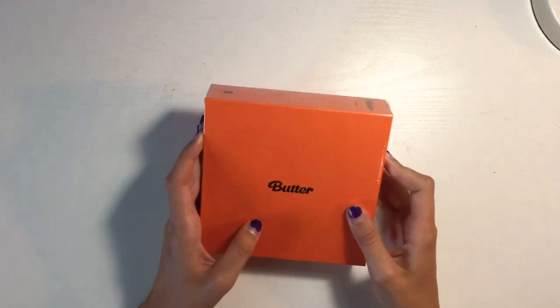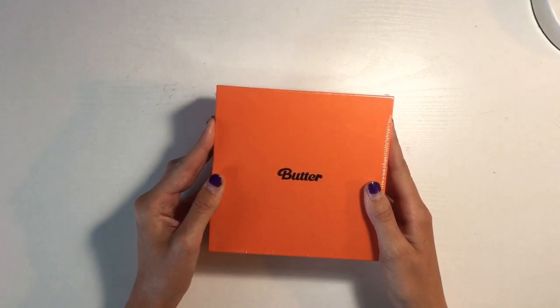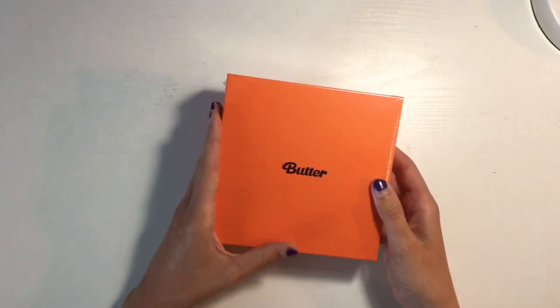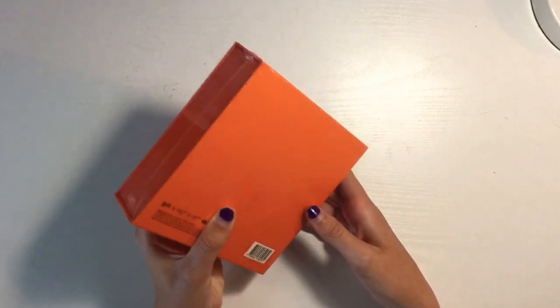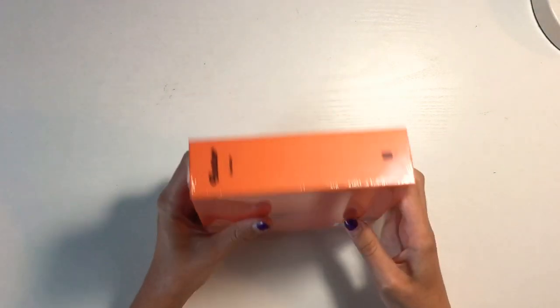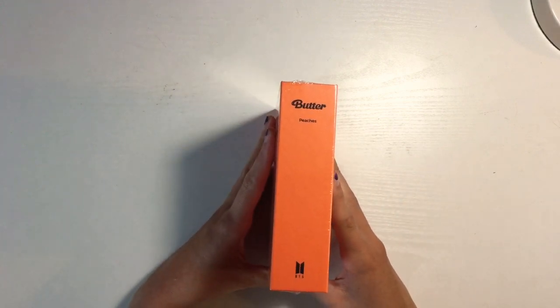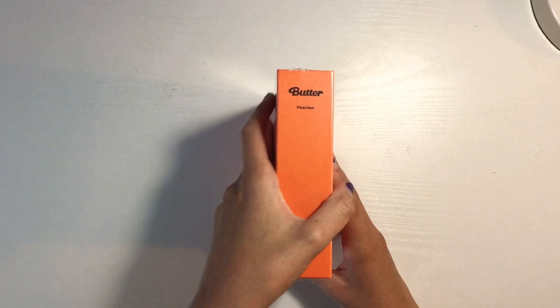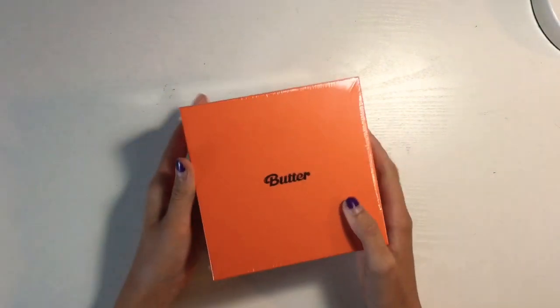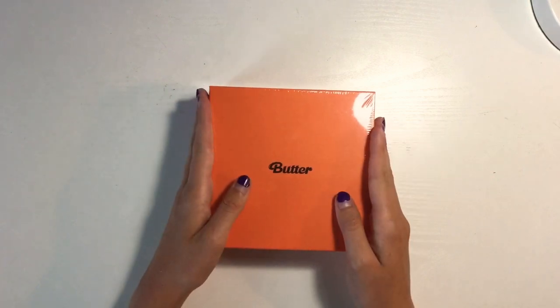Peaches comes before Cream — I wonder if they did that on purpose, like as a reference to Blood, Sweat, and Tears. I think that'd be pretty cool. Anyways, this is what it looks like with the plastic still on. I'm not used to the HYBE labels being on there — that's super duper cool. And then as you can see, it says Peaches with the BTS logo. I really love this orange color, and then the Butter logo on the front. Let's get this cut open.